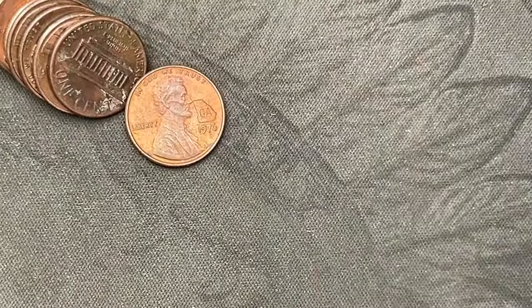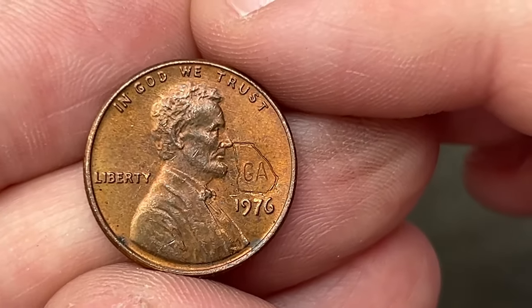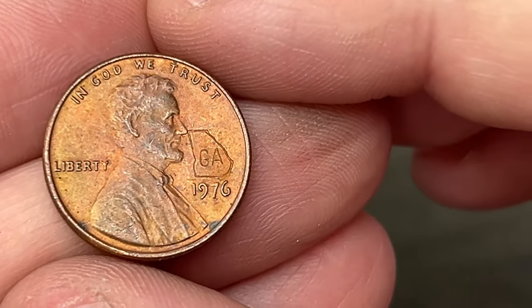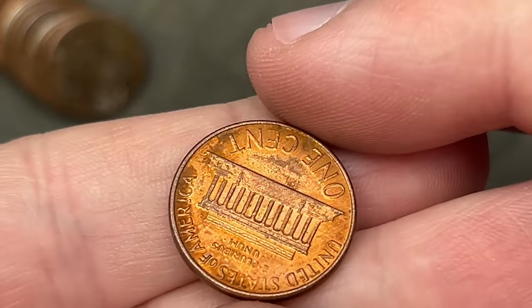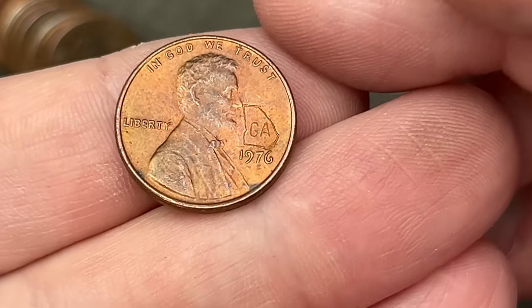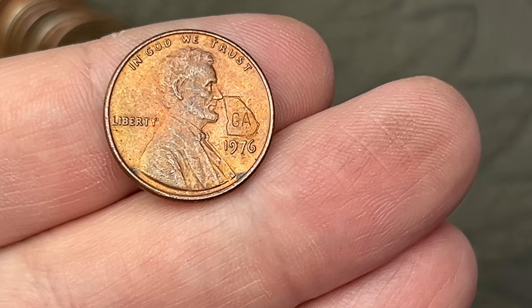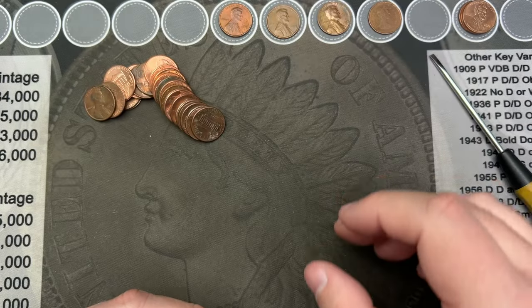On roll number 32 we've got an interesting, fun find. I have a 1976 that's been counter-stamped with the state of Georgia. Nice. I don't find many counter-stamped coins, but that is a fun little find there. We're going to put it up here and keep going.